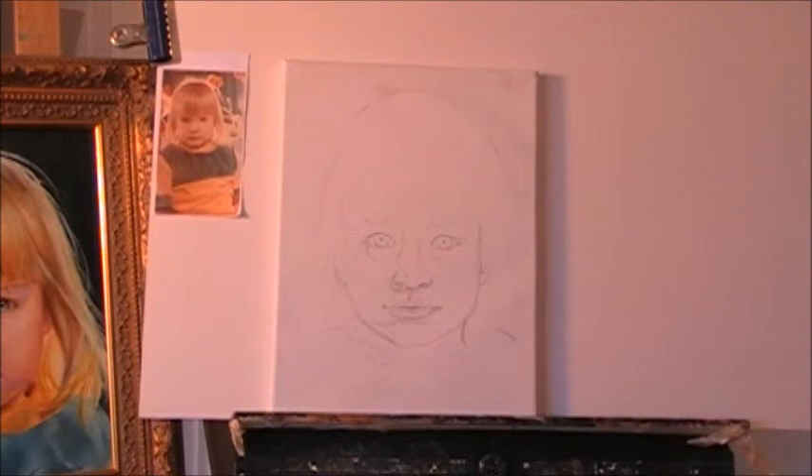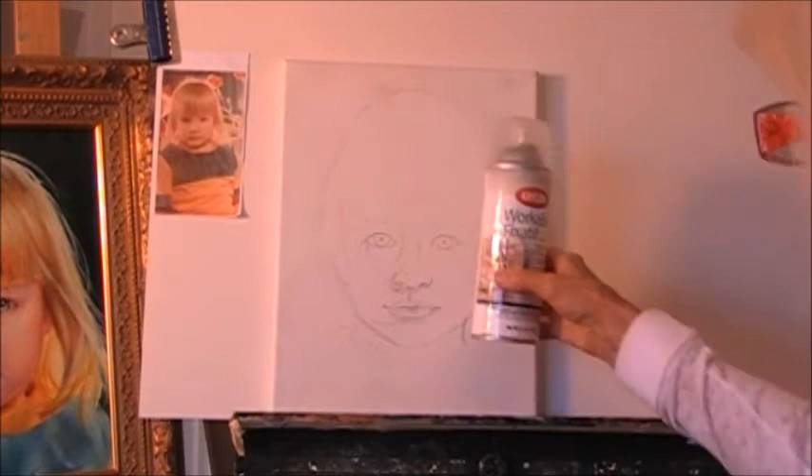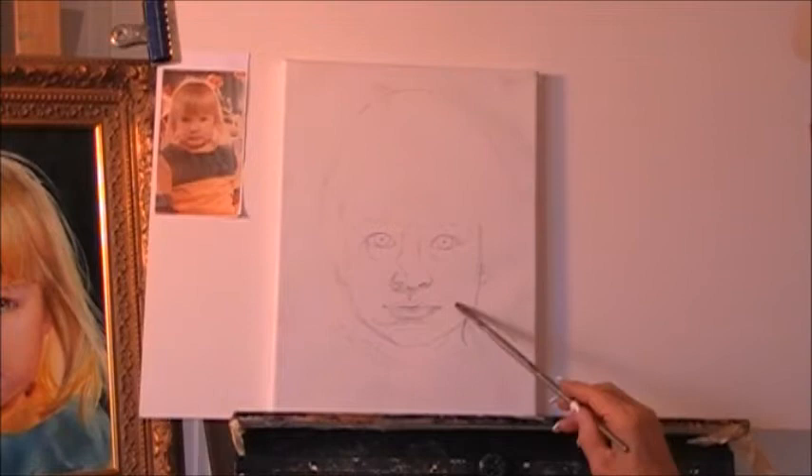I transfer that with a fixative that you can buy in any art store — workable fixative — but shake it well. You shake it for about 30 minutes, then you spray the canvas with the fixative. That way the drawing stays on the canvas without smudging with the oils.